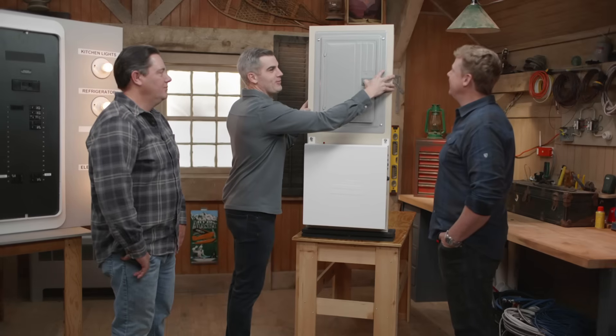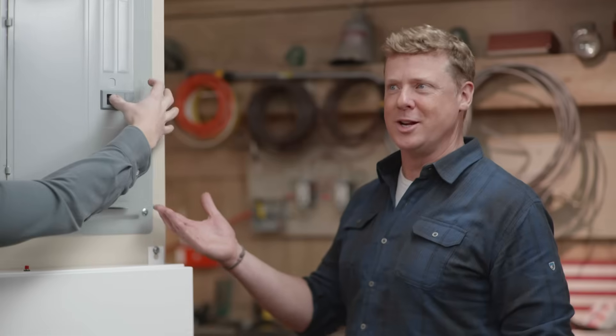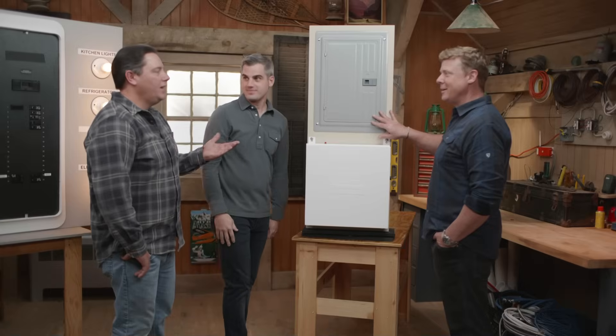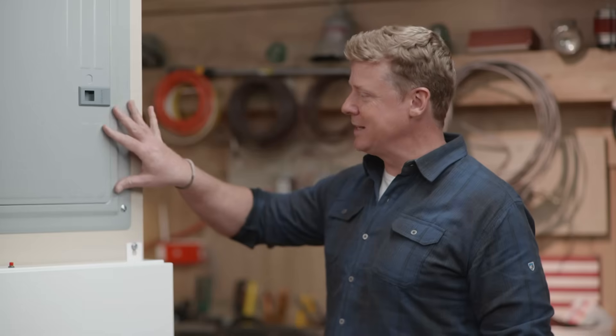So we're talking about smart panels, but it all starts with the typical electrical panel, right? We all have these in our houses. We do, and we have forever. These things have not changed in like a hundred years. They all still kind of have the same functionality they have for I don't know how many years now. So that's the old.